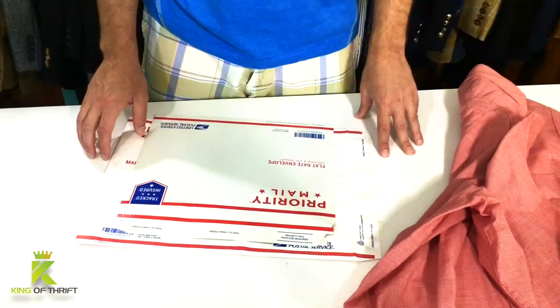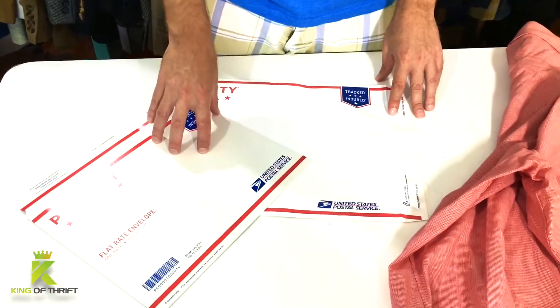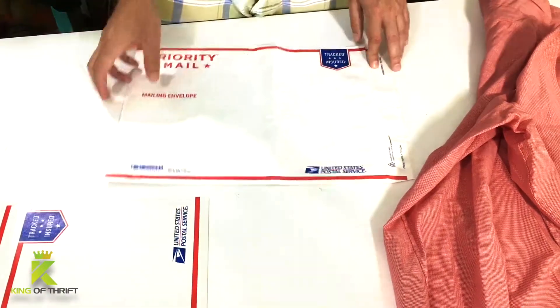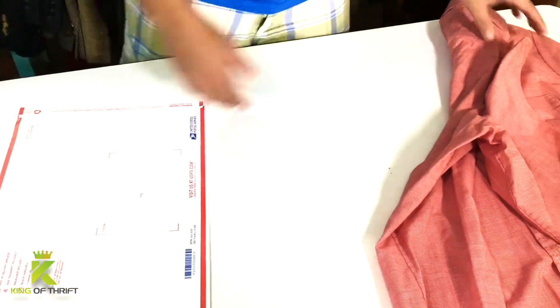What we have here is a flat rate priority mail envelope. These are about $5.75 — that's the exact rate on this. It's just a tie-back envelope and we're going to put the shirt inside here for protection.